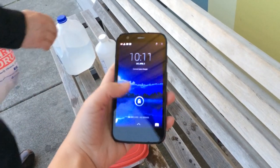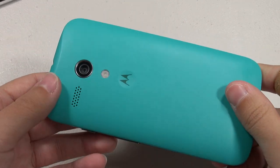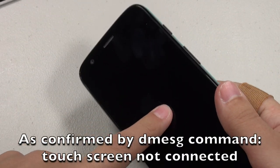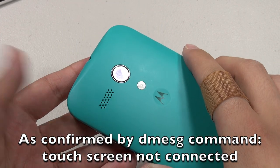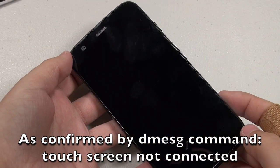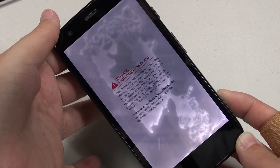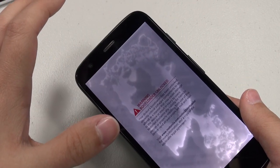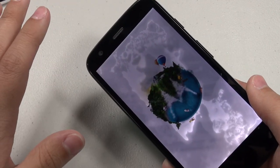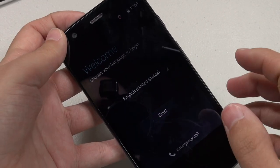Here we are several days later after doing some diagnostics. The touchscreen is not working anymore — the digitizer, or the touch-sensitive layer, is just no longer being recognized. That's confirmed, and it's a big bummer. You can see there's water underneath the display now, which wasn't there initially — that's actually because I took the phone apart and used isopropyl and distilled water again to try to clear any impurities. Still not working.